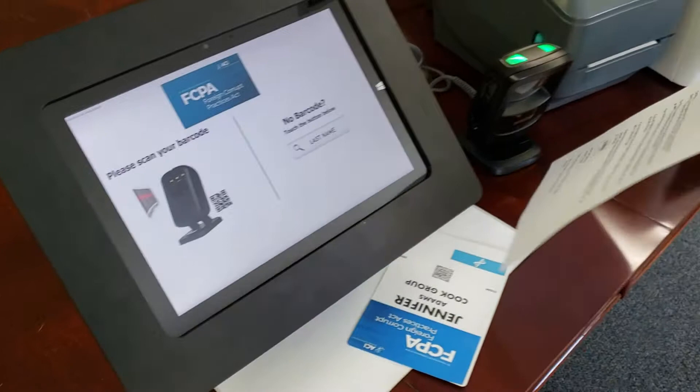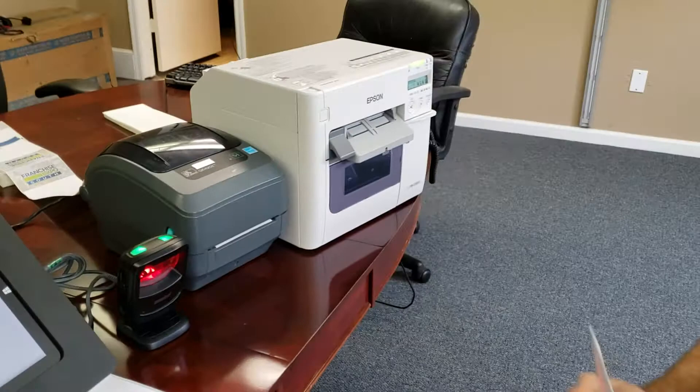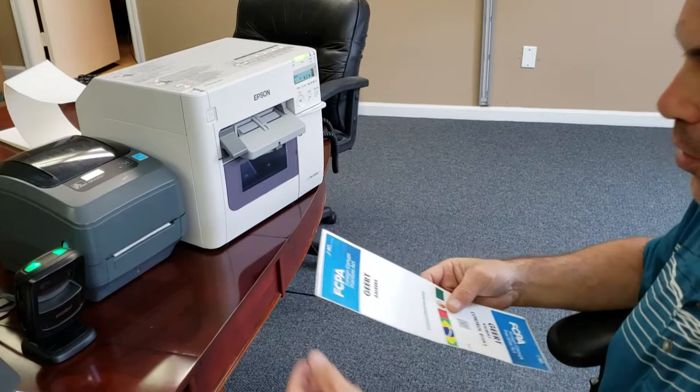And this one is to be printed. Just to show you how long it takes — just a couple seconds for the badge to print out. Color printers are very nice and work pretty fast.